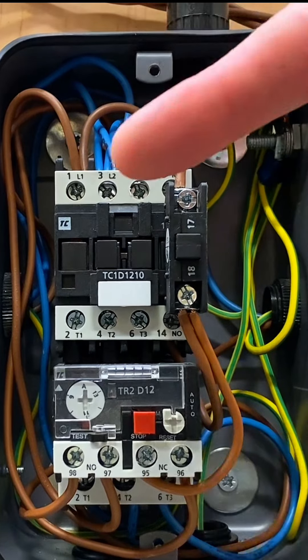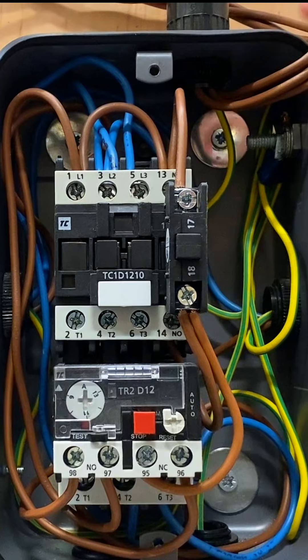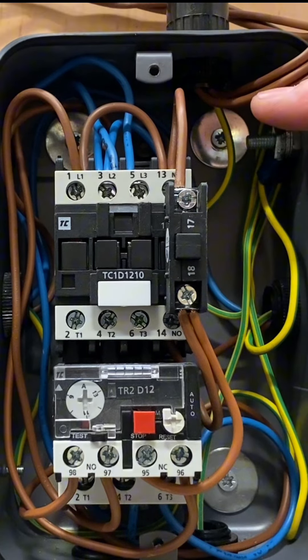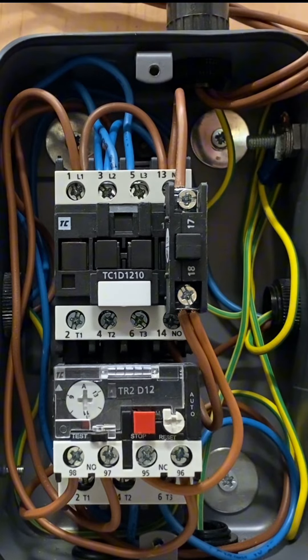We've safely isolated the supply, taken the cover off, and disconnected the remote stop-start element. The classroom video with Matt and Jo had the direct online starter only, and we added in the remote stop-start. For this video we've disconnected the remote stop-start and Matt's going to talk us through the connections.